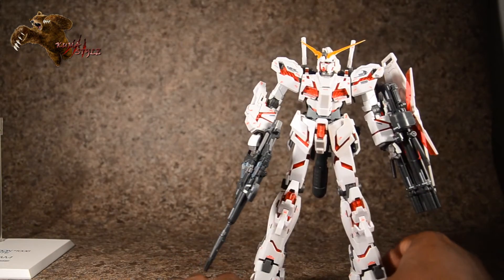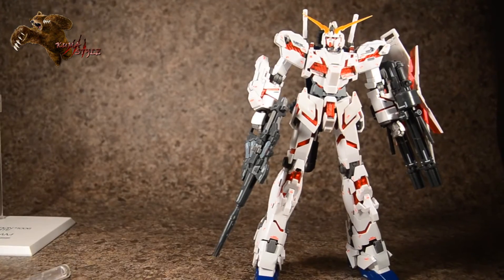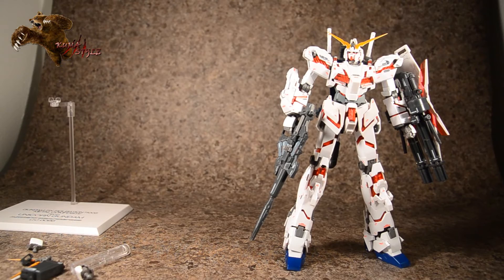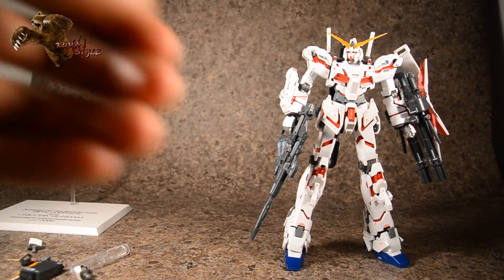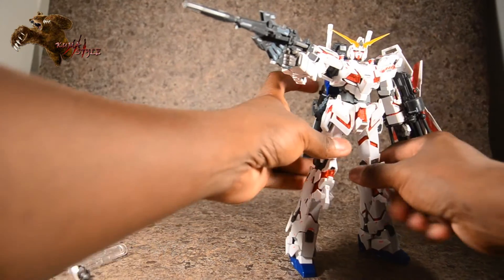You have almost nine inches of badass here. Putting him into a cool pose — this thing is pretty poseable.